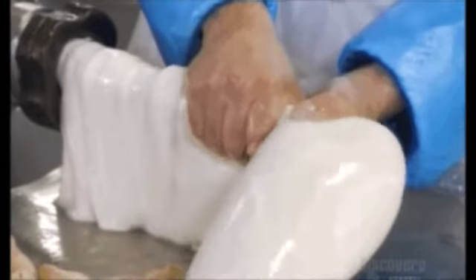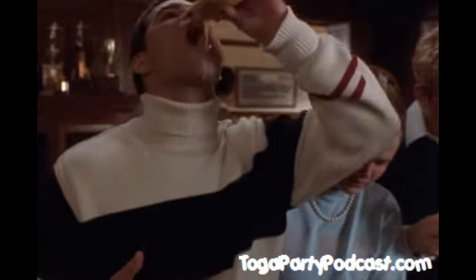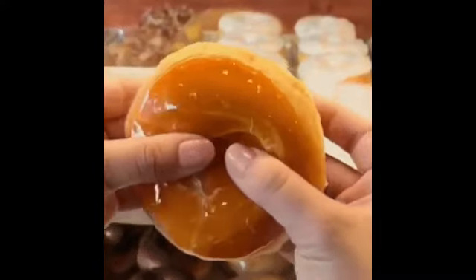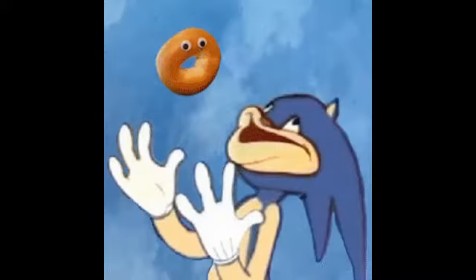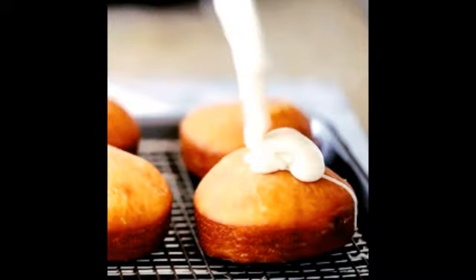Alright, you can go ahead and dump that pot of coffee out as well. I know we're going to do another test. What I want you to do is unzip your pants and remove your penis. No. No. Thank you.